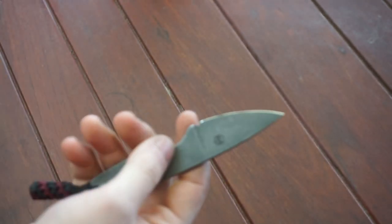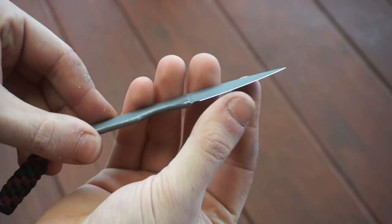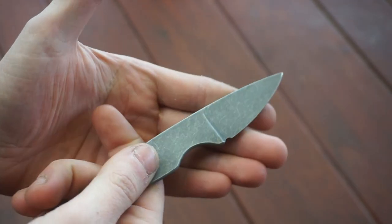Go check him out, guys — he does great stuff. I just got this knife back yesterday and sharpened it up again, so it is screaming sharp. This one is actually on the website for sale at a bit of a discount, just because it's the last one and I'd like to get rid of it to make some space for new stuff.